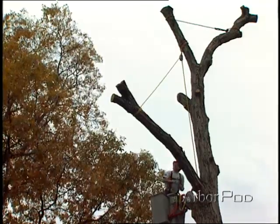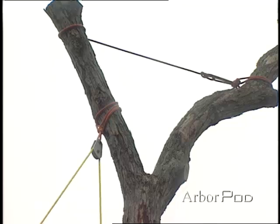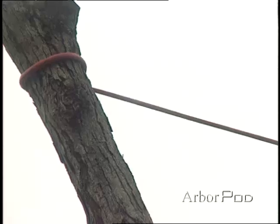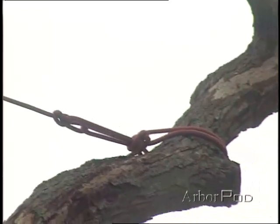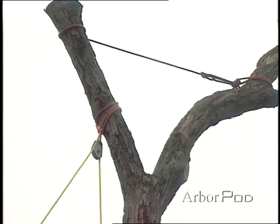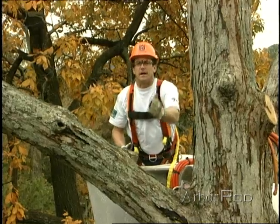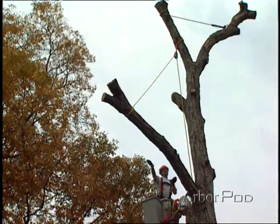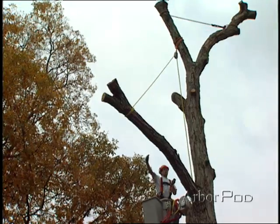Now let's look at the components of the rigging system here. I've set my primary rigging block above. Notice that I've used a rigging sling to back up the rigging point, give it a little bit of extra beef. This will help absorb some of the forces as we go through the rigging. Now I want to make sure that I've tied my rigging block high enough so that when we lift the limb up, the knot won't come in and get snagged into the block.